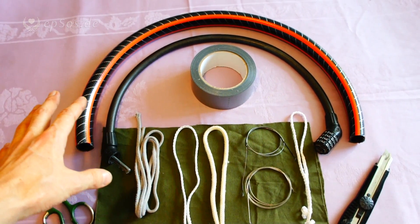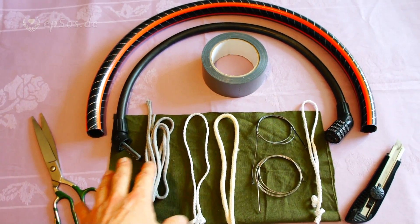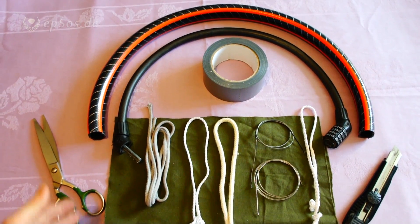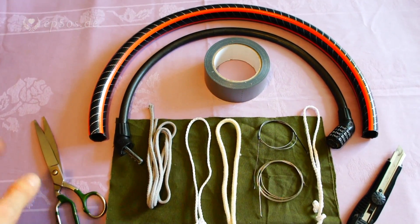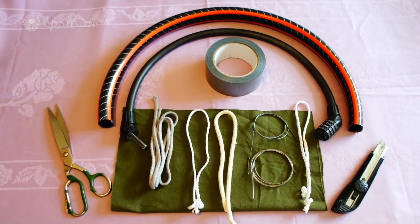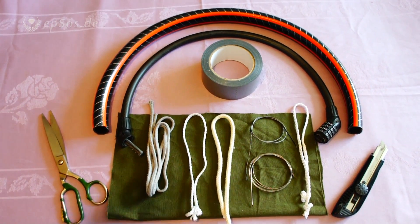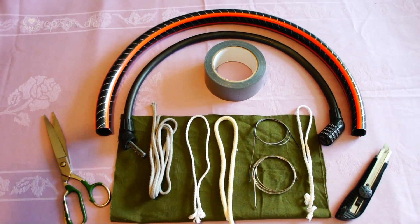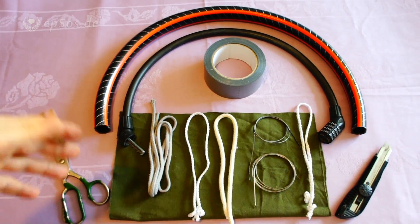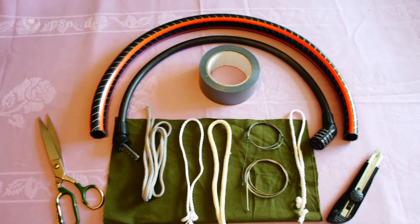The basic idea is to reinforce a bicycle lock with multiple materials which will require the bad person to break the lock with multiple tools, and which will require more time to break — which in the end may result in an idea that it's probably not good to break a reinforced lock. Maybe this bad person needs to move on and find a better job.